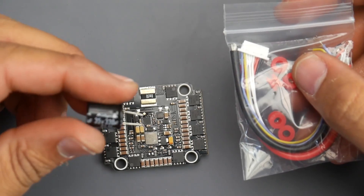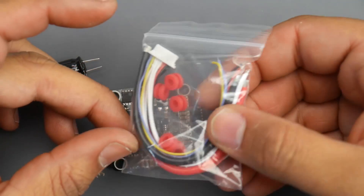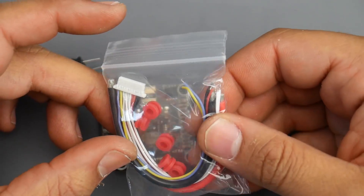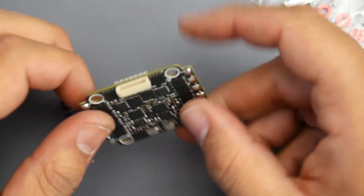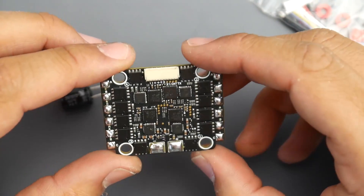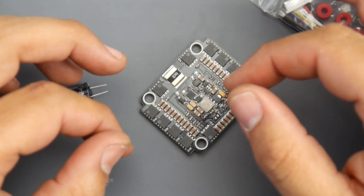Let's take a look at what it comes with before we start testing. We get a Rubycon 330 microfarad low-ESR capacitor which is a 35-volt one, two silicone power cables and a connector, and we also get five rubber grommets so this can be soft mounted if you want — which is kind of recommended, because these are 4-millimeter holes. Alright, enough talking, let's get it tested.